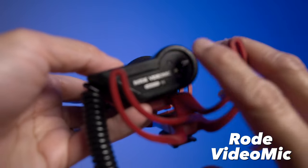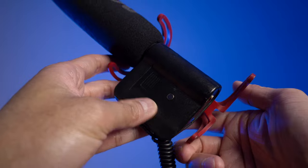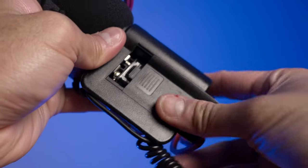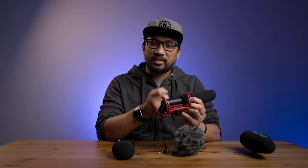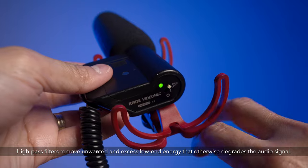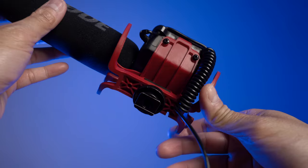The first mic is the Rode VideoMic, introduced in 2004 — the first Rode mic I ever bought. It has a super-cardioid polar pattern, capturing sound in front with some on the sides and very little to the back. It's powered by a 9-volt battery and built from rugged ABS plastic. It has a high-pass filter and a built-in Rycote Lyre shock mount, which is red — it would be nicer in black, but it works well.